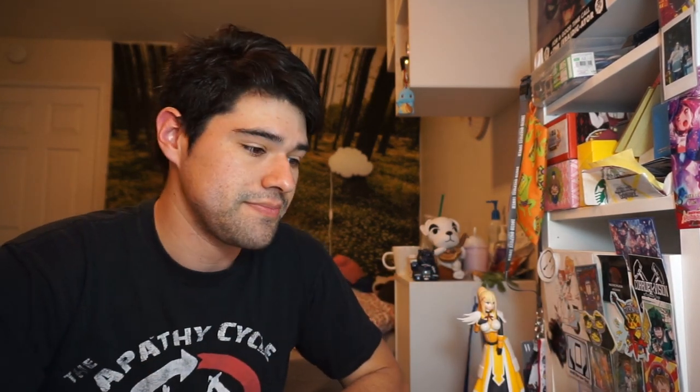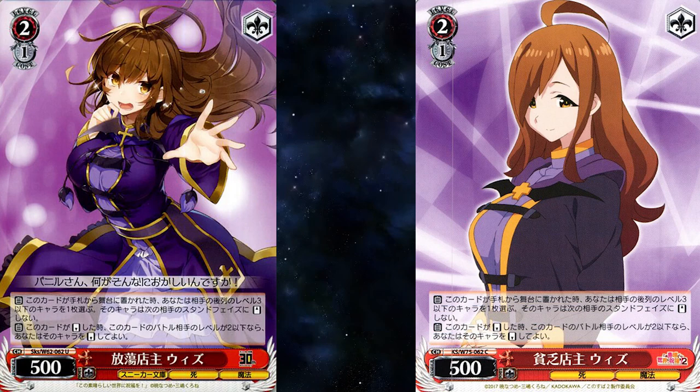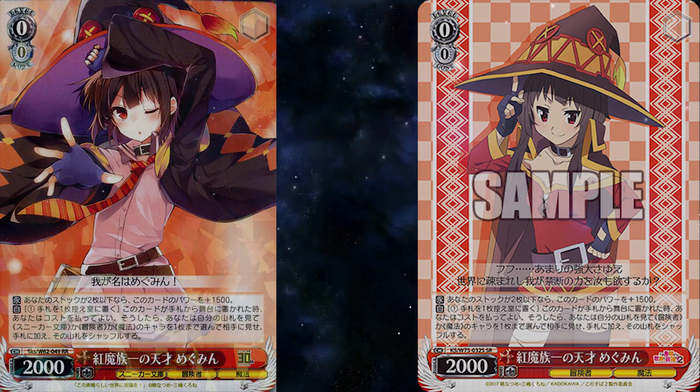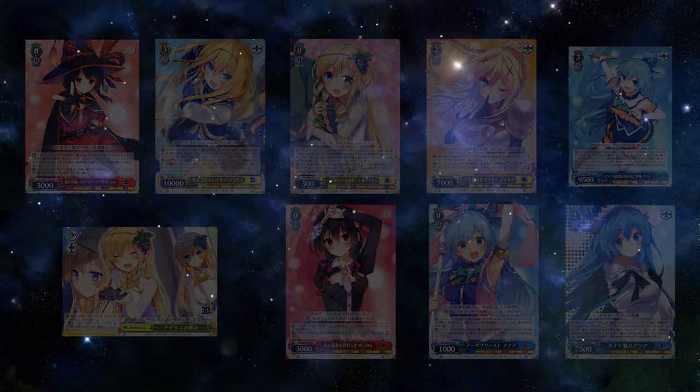The Sneaker Bunko art is seriously amazing. In Sneaker Bunko it was a rare and it got reprinted as a rare in this set as well. Chief Daughter of the Crimson Demon Clan, Union, gives a character 2k5 when this card attacks. Famous Shop Owner Wiz is a level 2 bomb and an anti-stand card, and also got a rarity downgrade from uncommon to common. Rivalry Megumin and Union gains 1k for each other character and has character discard encore — it also received a rarity downgrade from uncommon to common. Genius Crimson Demon Megumin is a drop search and a two-or-less stock, and she gains 1k5 — also reprinted as a double rare. The following cards were not reprinted in this set; pretty much we did not receive any of the Iris cards. One day, just not now.